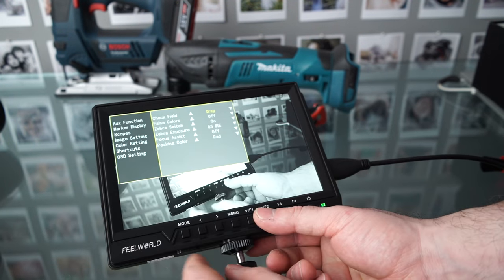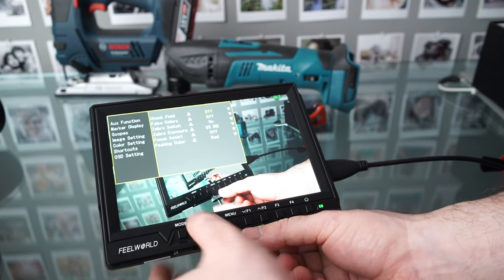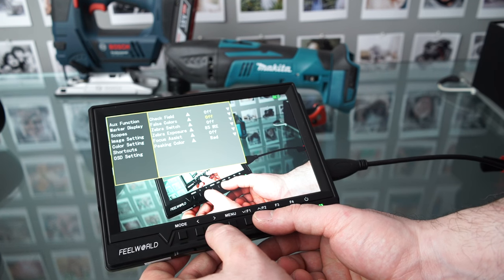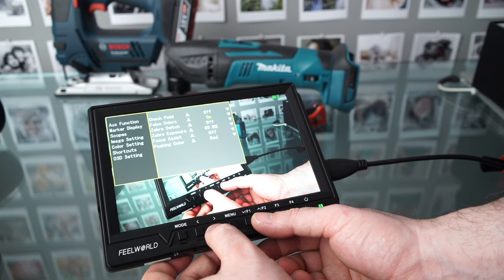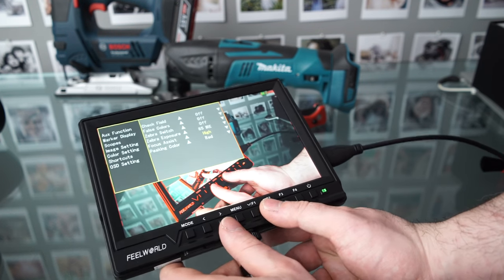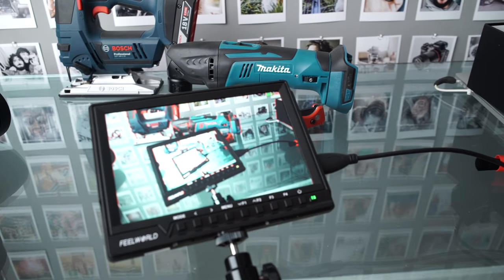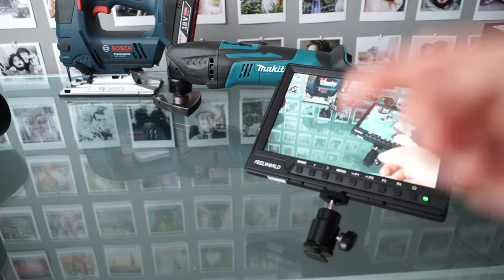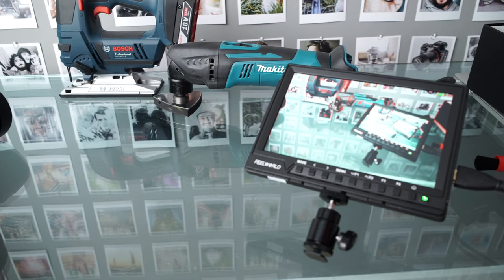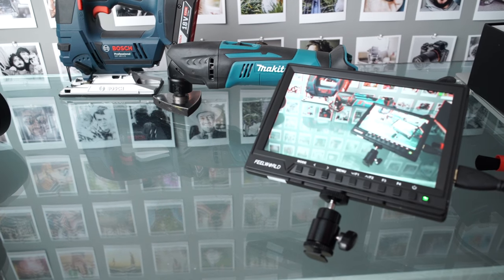Let's take a look at the menu. We've got check field with gray, red, green, blue, and off options. False colors — on and off — doesn't seem to be making a difference at the moment. The focus assist here is not bad; nice and easy to see what you're doing. So that's it in low mode, and that's quite nice focus peaking.